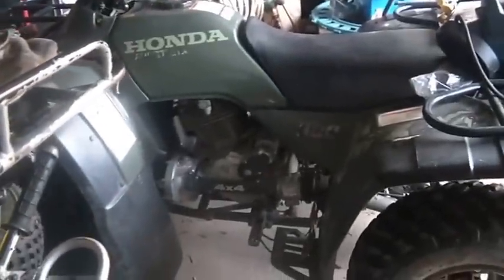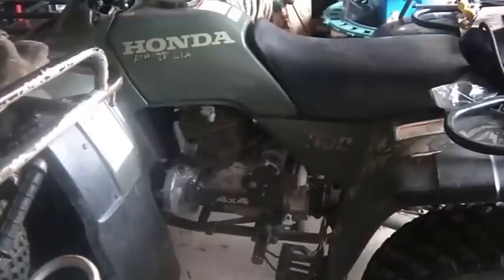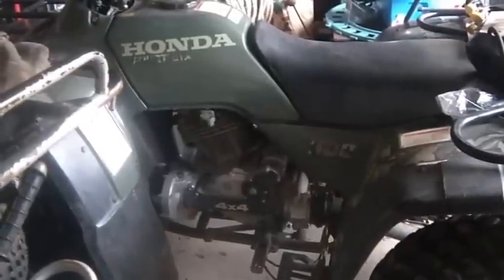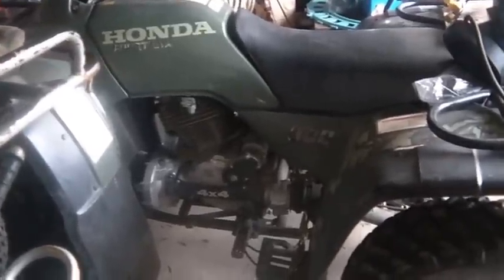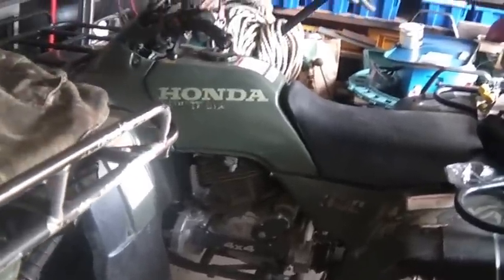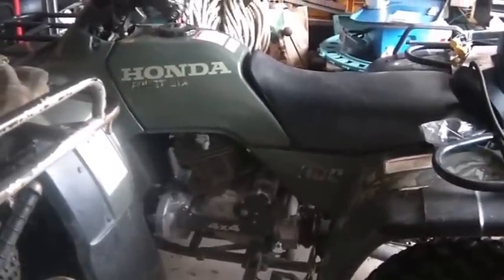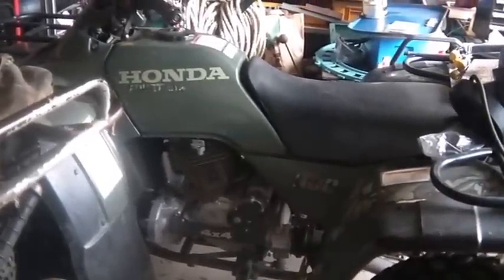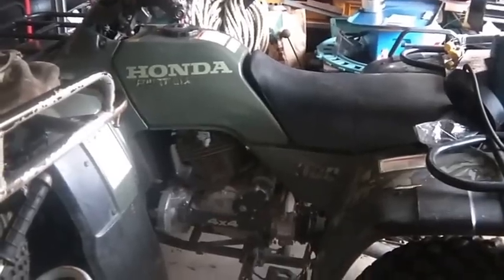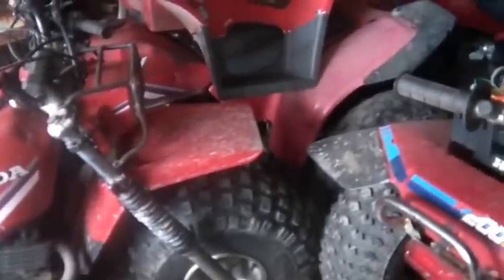This guy here is probably worth as much as all of them put together — this Honda 4-Trax 300 4x4. I see people trying to get $2,500 to $3,500 for him even though it's an antique now. It's a '98 or so — it's approaching 20 years old. I gotta go through that mess because I would like to get that up here.